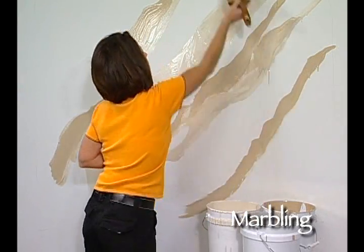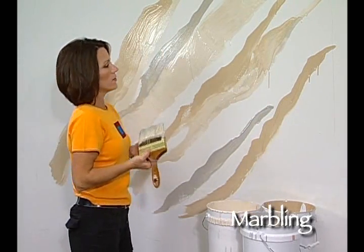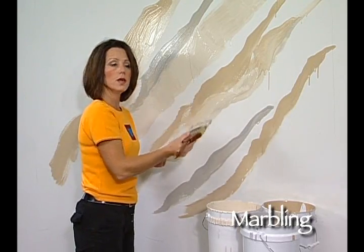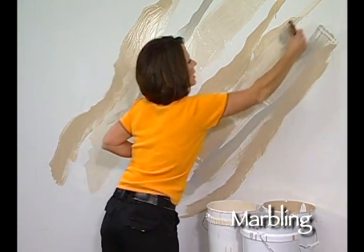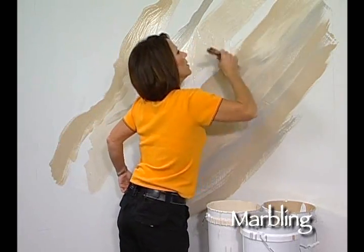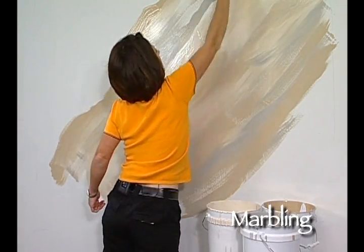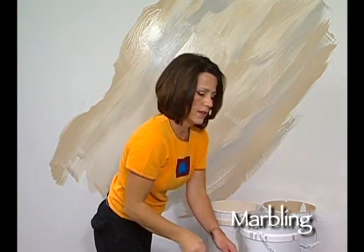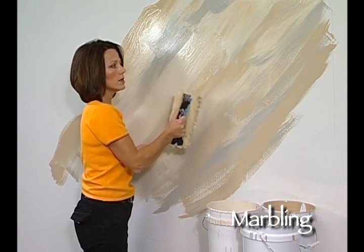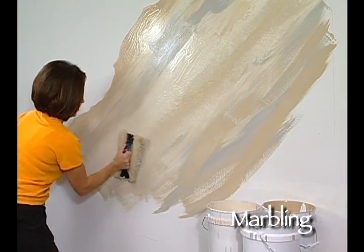We can stop with two colors or we can keep adding more colors. I'm actually just going to add a little bit of gray here and there. What's different from this technique compared to the color meshing technique is that with color meshing we brushed randomly, but with this we're actually going to brush in a diagonal fashion, spreading the paints out. Then we're going to take the Woolly and, different than the color meshing technique, instead of tapping randomly, I'm going to tap in the diagonal pattern following the lines that we created with the brush.